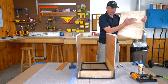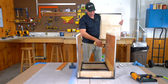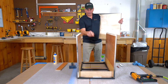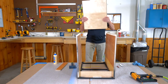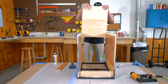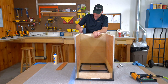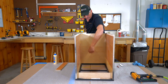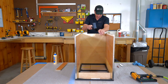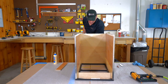Now put the cabinet bottom in with the finish side in and splines down. Run a thin bead of glue halfway up the dovetail on both sides. Find the dovetail, tap it in, and make sure it's fully seated all the way along the bottom — use your mallet if needed. Do a visual inspection to confirm it's nice and tight.